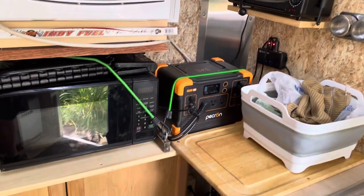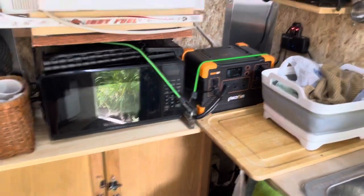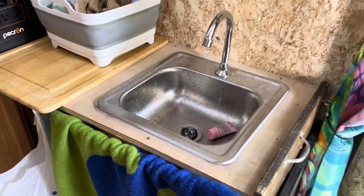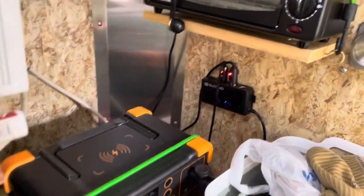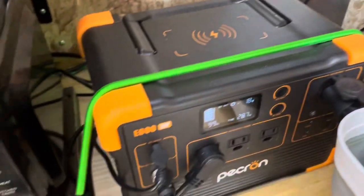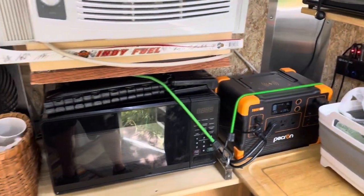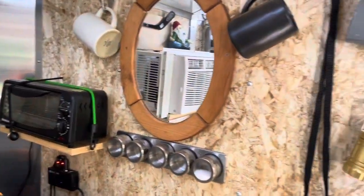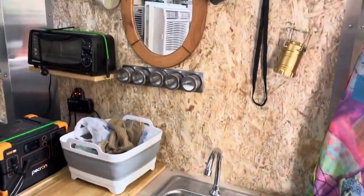We have a microwave, coffee pot, and toaster oven, and these all run off that Pecron. The Pecron also runs the 12-volt in the trailer, and I have some lights up on this pole that I put across. There's our sink, and that's where all the 12-volt stuff comes out of the Jackery into that. When the trailer's plugged into the car, it charges the Pecron. If I plug in outside to shore power, it charges up both power stations. We don't tend to have too much trouble with electricity — it seems like we've got plenty to last us, so it works out okay.